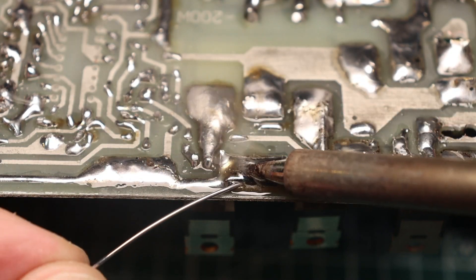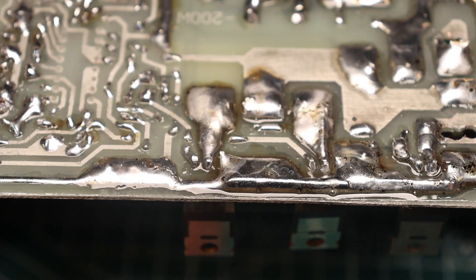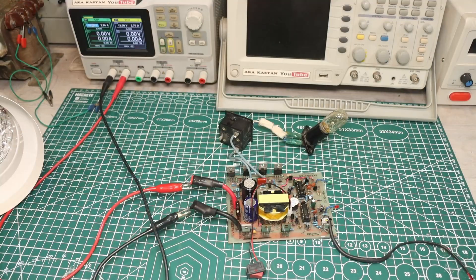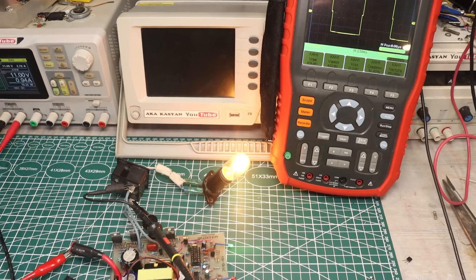The video turned out to be long, so before going to bed it's the best. In this video I show the entire process of assembling a 12-220V pulse voltage converter with a modified output sine wave and with all the necessary protections.